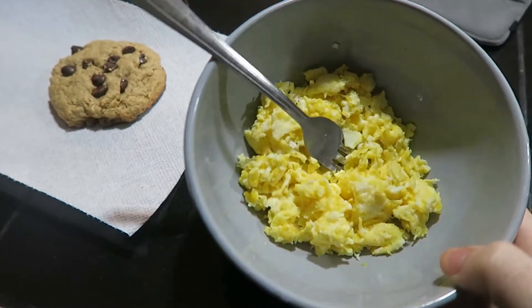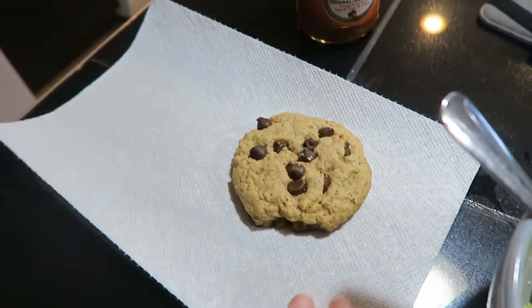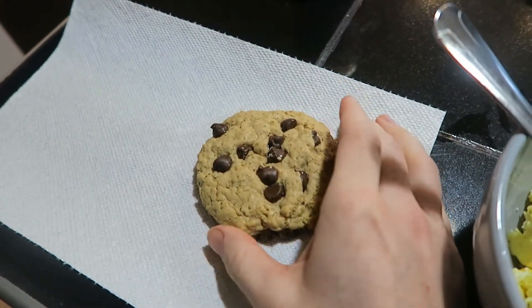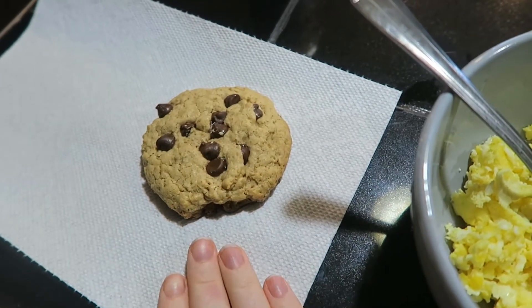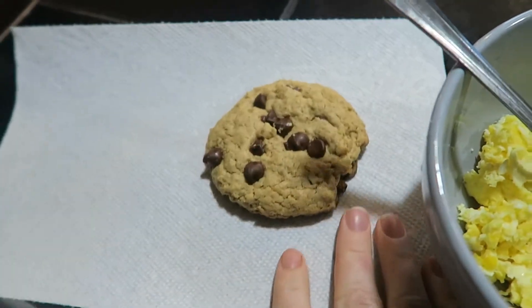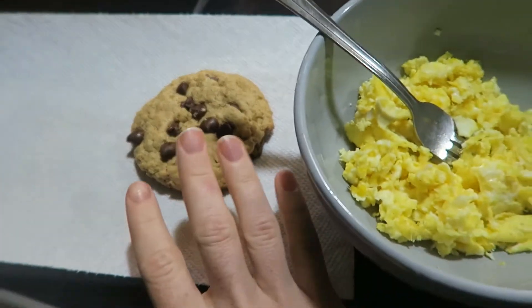For breakfast this morning I just made some scrambled eggs and I'm going to add some franks in there. I'm also eating one of these cookies I made. I used the Kodiak cake mix to make these — they're oatmeal chocolate chip. I probably wouldn't make them again but they're alright, just not to die for. So yeah, this is going to be yummy.